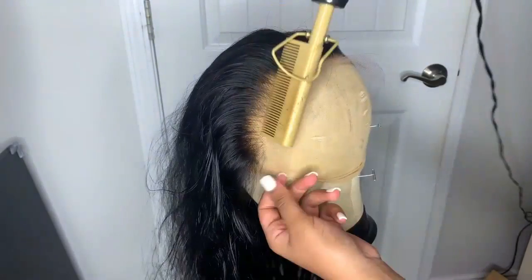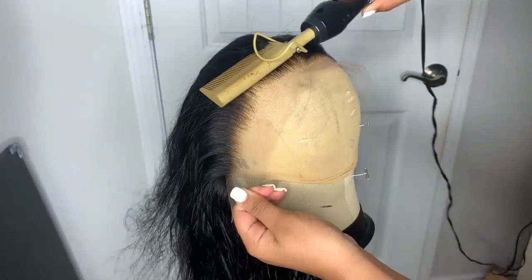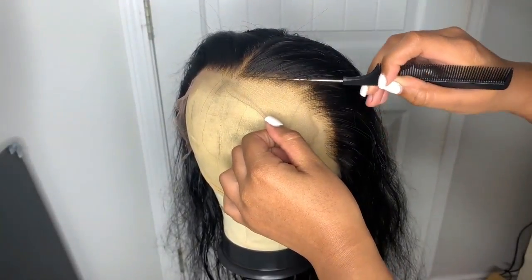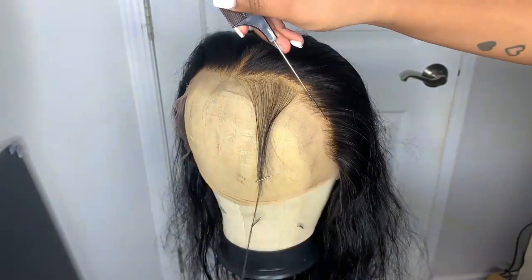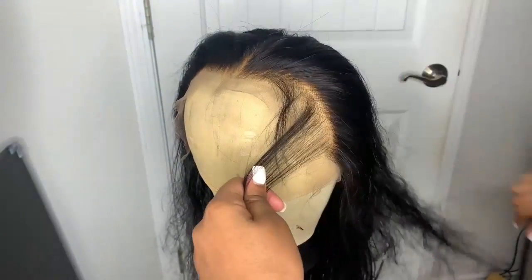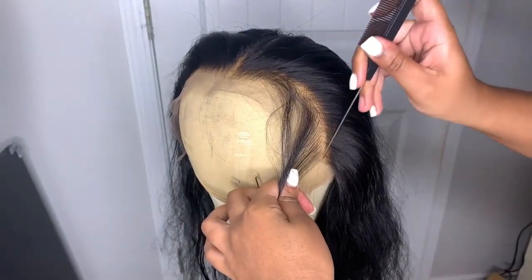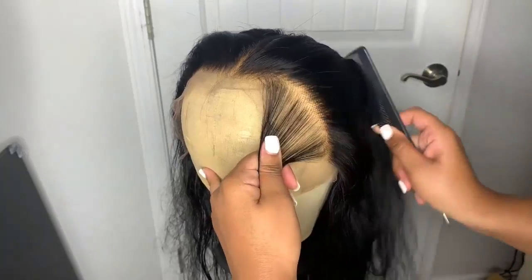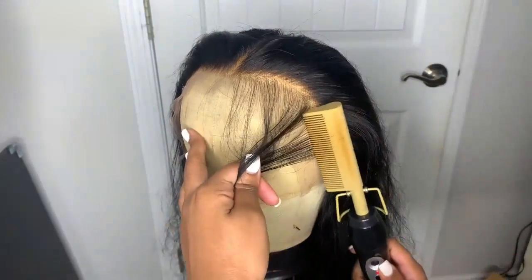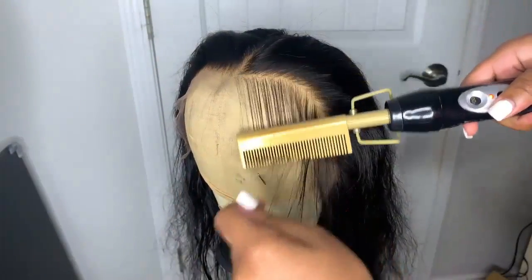I'm just hot combing the hair back to get a good foundation before I actually start plucking the front of this wig. In my old customization video I actually plucked the wig while the hair was still wet, but now I pluck the wig while it's dry. This way I can see exactly how it's going to come out — when it's wet you can't really see the full results. Sometimes you can end up over-plucking and sometimes you can't pluck enough, so I do it while the hair is dry so I can see the full potential while I'm doing it.